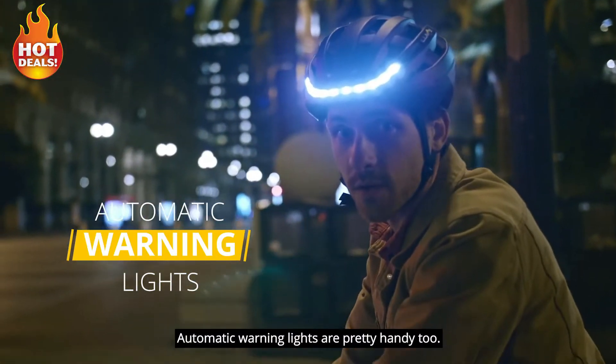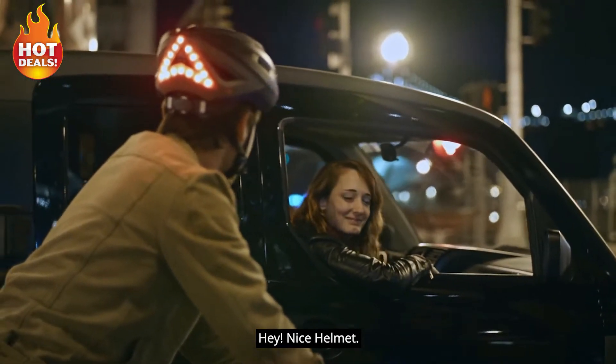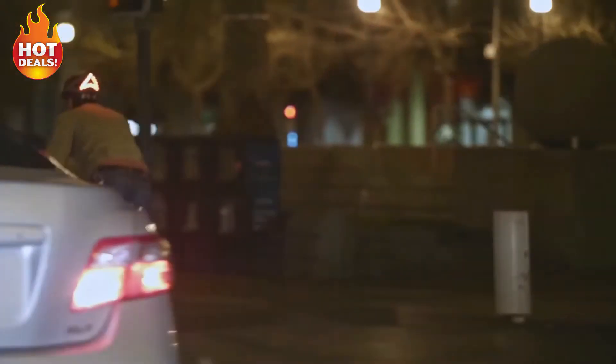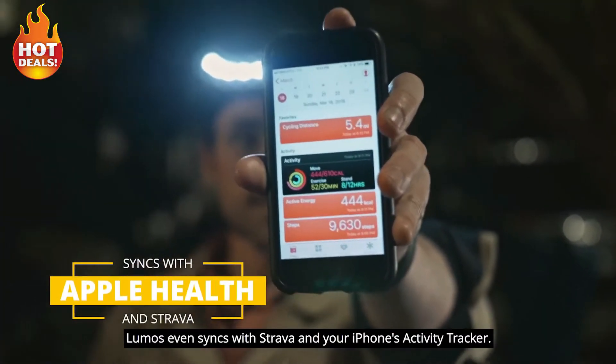Automatic warning lights are pretty handy, too. Nice helmet. Lumos even syncs with Strava and your iPhone's activity tracker.